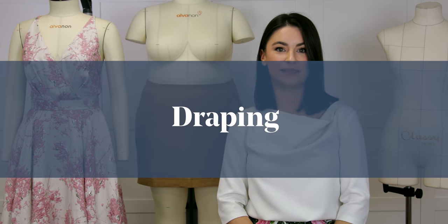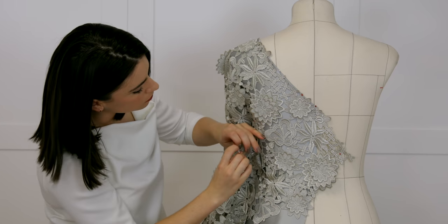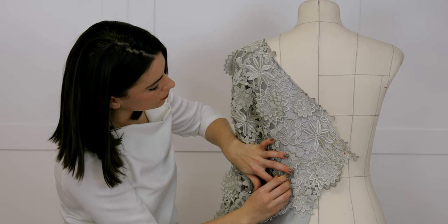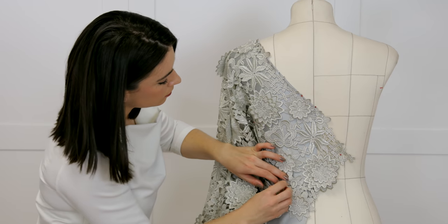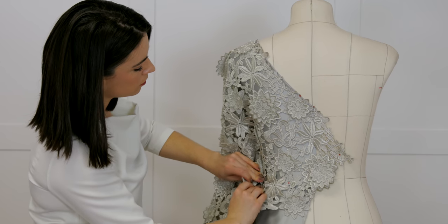Another big use of a mannequin is if you want to get into draping your own patterns. Some people prefer to drape rather than flat pattern cut, and making a pattern often involves a bit of both. I also use my mannequins when I want to embellish something on a garment — maybe hand sewing some lace over the bust area. Putting the garment on the mannequin can be easier because it fills it out and shapes the fabric, giving you that 3D form.